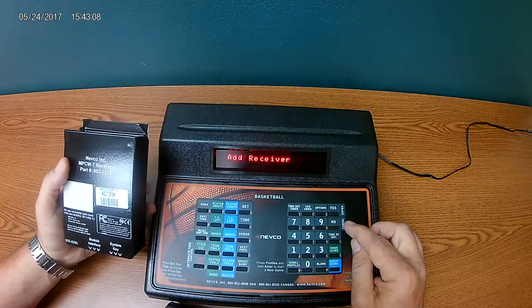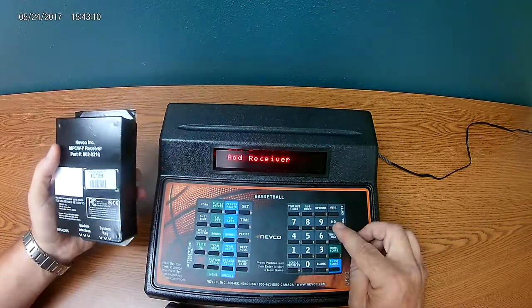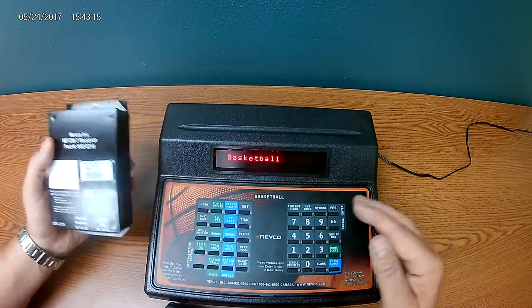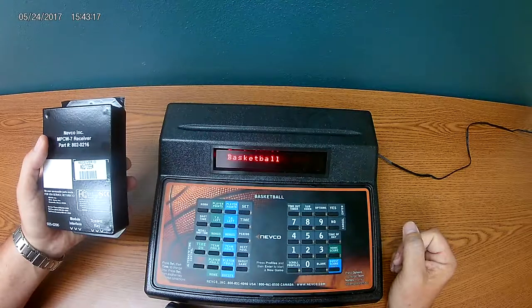Now if you wanted to add more receivers you could at this point. Since we're only adding one, we won't, so you'll use the no or cancel button to step back out of the options menu, back to the main menu, and you're ready to run your basketball game.